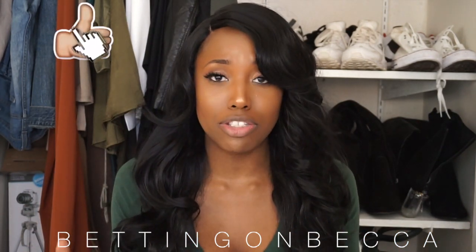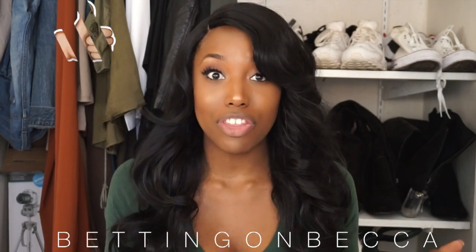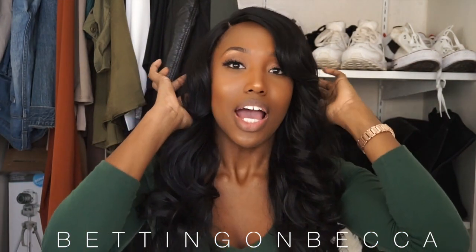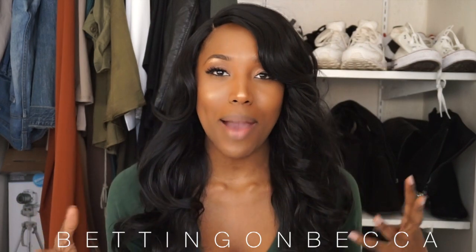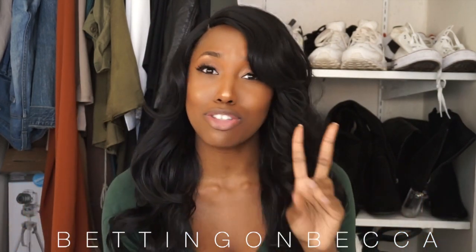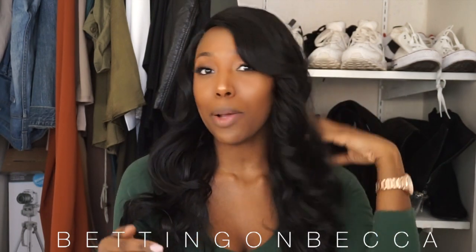I would definitely not recommend you guys do that. One thing to know: this hair does not come with combs. Although the hair is beautiful and looks really good, it doesn't come with combs at all. So this time I didn't do my regular braid pattern — I only did two braids, but it's laying pretty flat. I can't really see too much from the camera right here, but you guys will let me know.